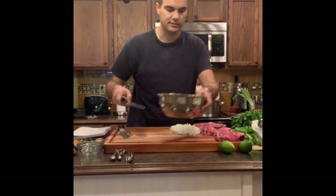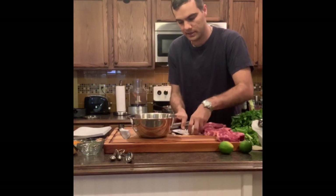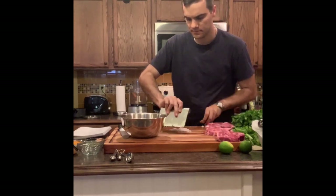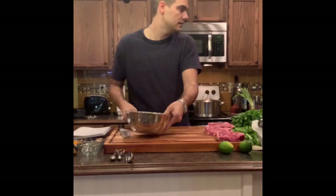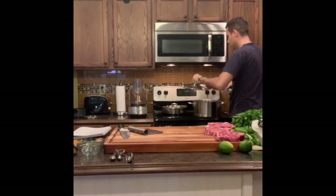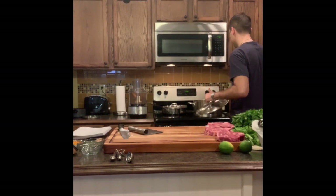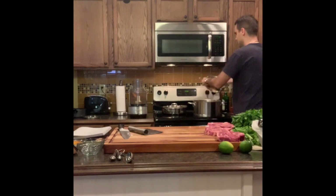After you dice all your onions you need to sauté them in some olive oil. I like to put them in my mixing bowl — makes it a lot easier to bring them over to the stove. Add a little bit of olive oil to the bottom of the skillet. I like to turn the heat up to about medium-high heat, add the onions, and just let them sauté.